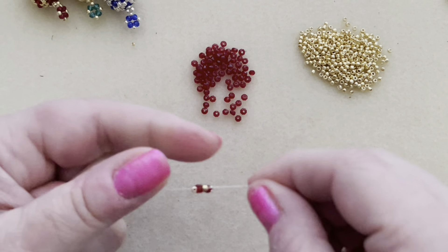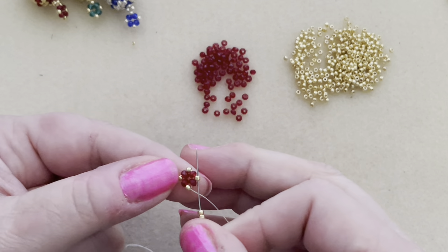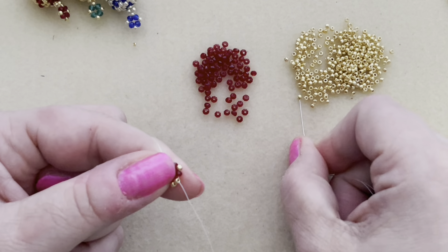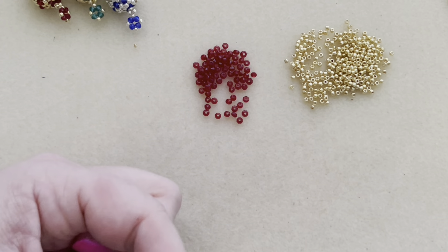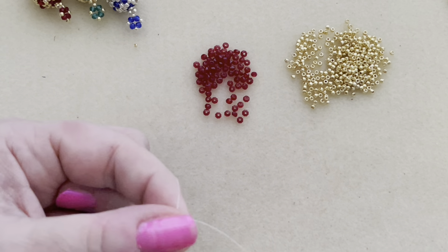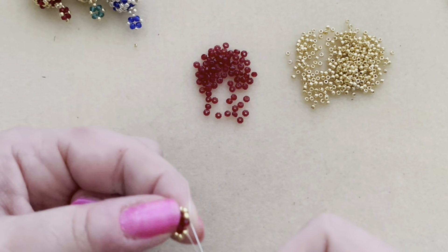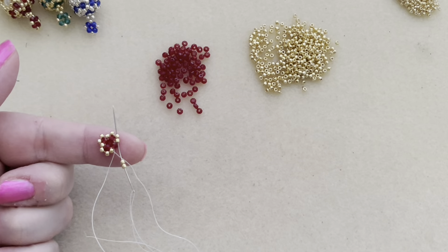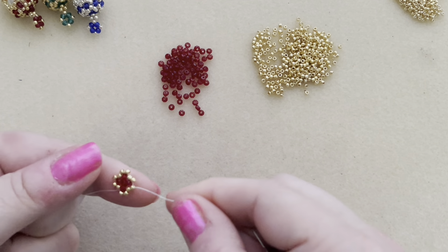So that's like your second round. Now what we're going to do is pick up two of the seed beads and go through the next gold bead. Pick up two more seed beads and go through the next gold bead. Go through the next gold bead. Now we're going to do another step up — pick up two seed beads, go through the next gold bead, but we'll also go out that top second gold bead right there. This is what your work should look like now.